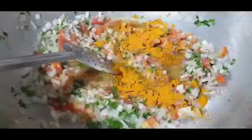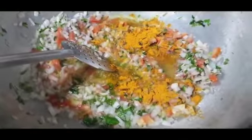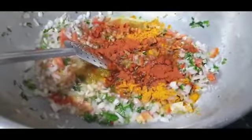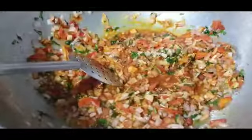Now add one teaspoon of turmeric powder and one teaspoon of red chili powder. Mix them well until combined, then add salt as per your taste.